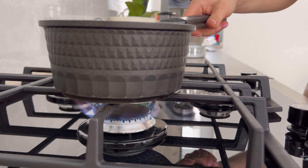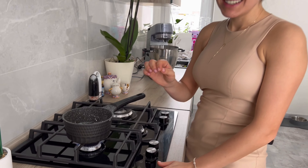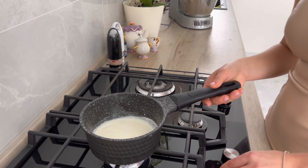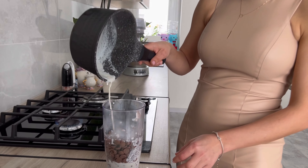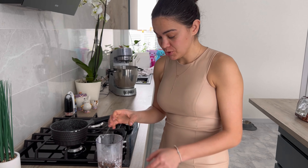Ставим на плиту сливки, сильно разогреваем до первых пузырьков. Не кипятим, а именно до первых пузырьков — всё, выключаем и заливаем шоколад. Видите, пузырьки первые появились, ещё так активно не кипит, но это уже, по сути, всё. Заливаем шоколад горячими сливками и оставляем минут на 5. После этого перебиваем блендером.